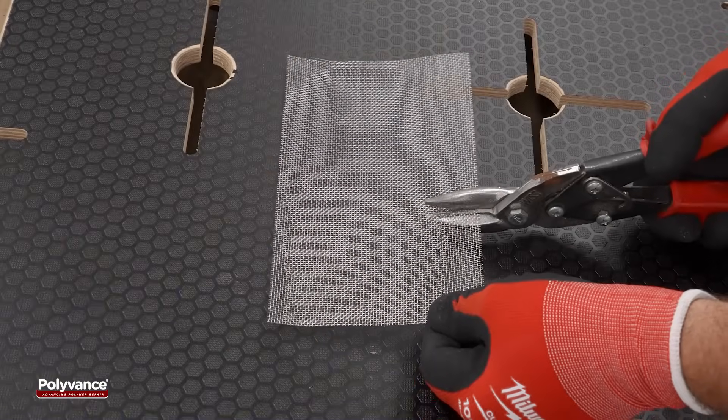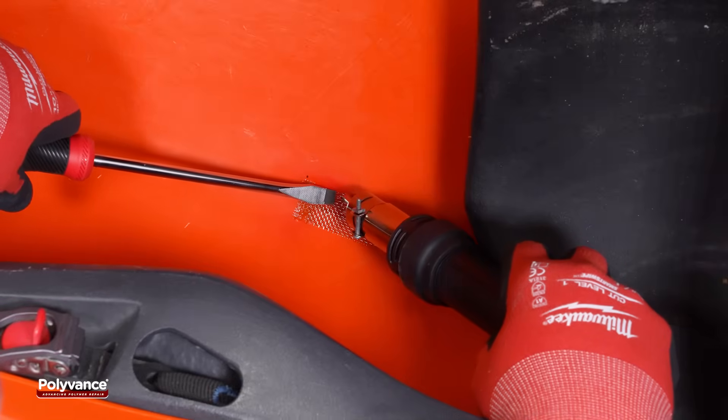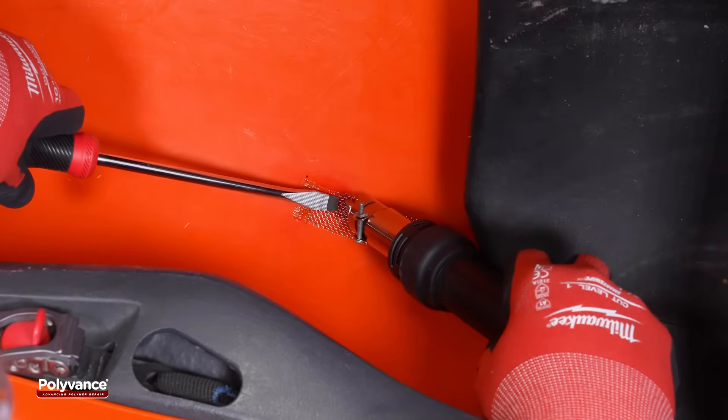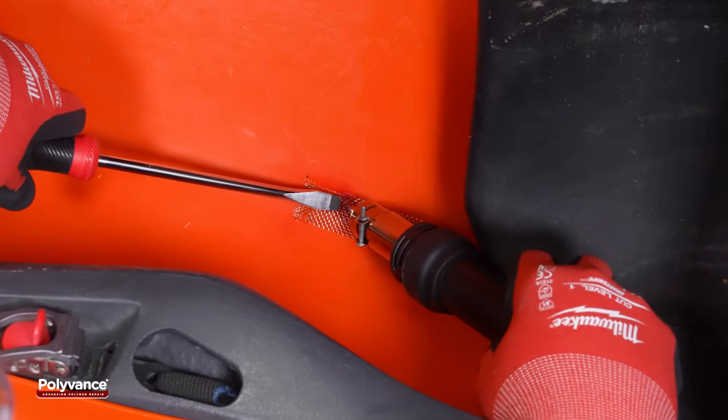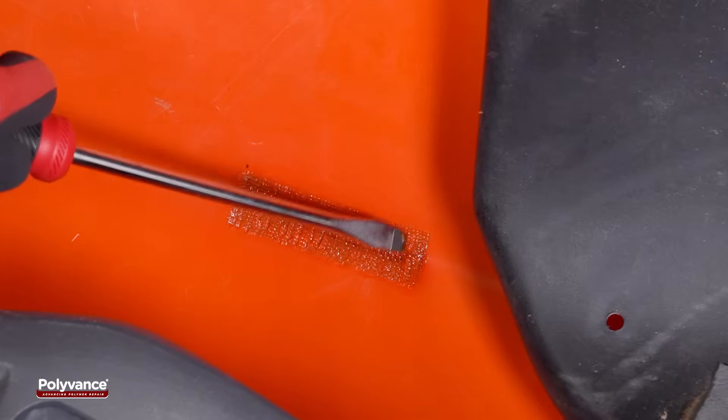Cut a strip of reinforcing mesh to fit the grooved area. Heat the plastic with a hot air welder and embed the mesh evenly using light pressure. This helps prevent bulging or warping of the plastic.